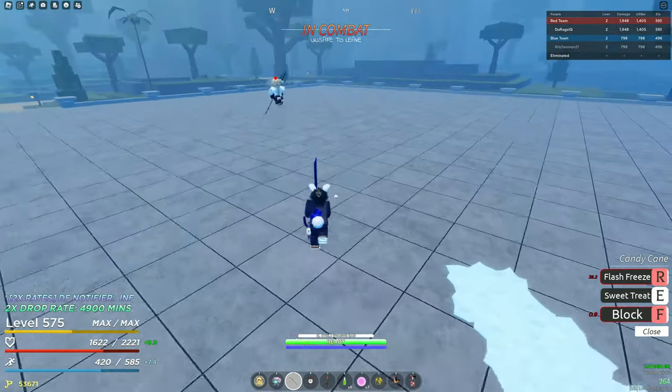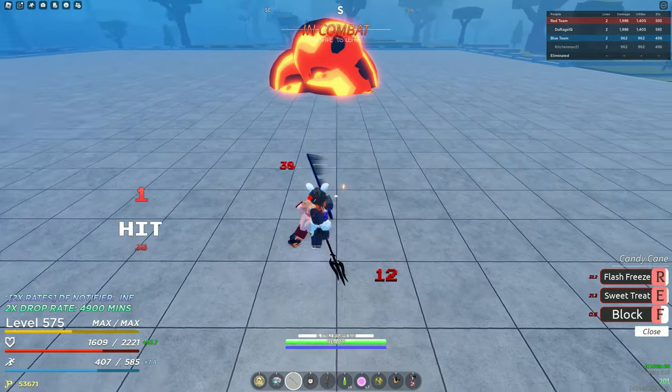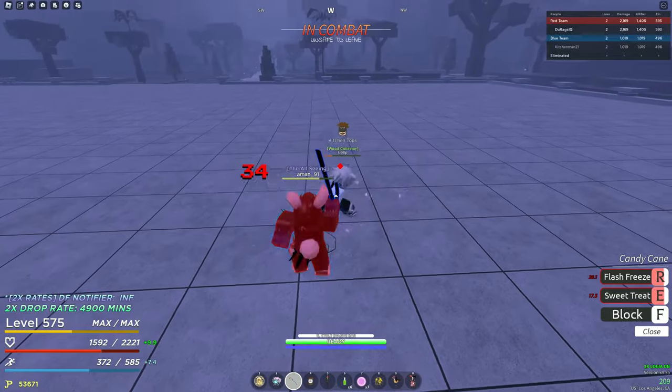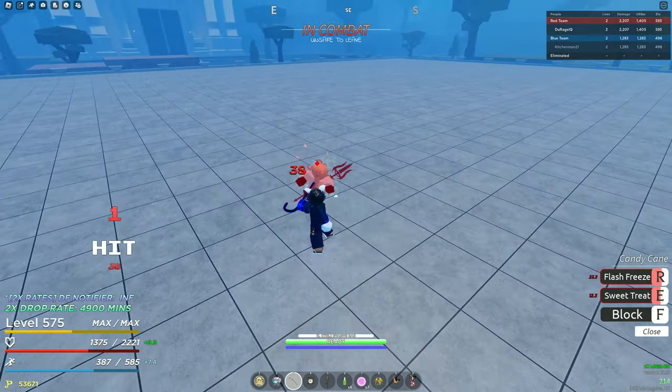I sold — I didn't do the dash and my block was on cooldown. Lovely. My Luna didn't hit, it literally just didn't go off. And am I lagging?